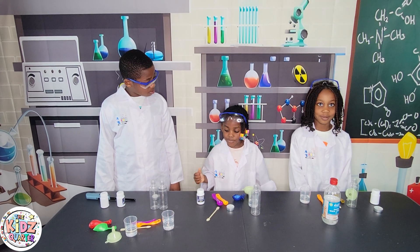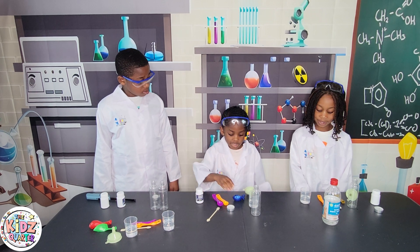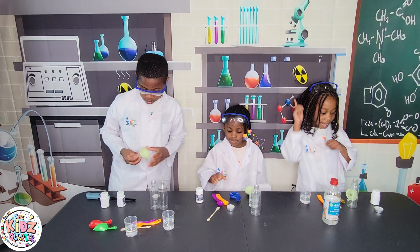Our next step is to put 5 grams of baking soda into the balloon, just like this.